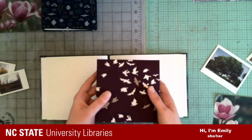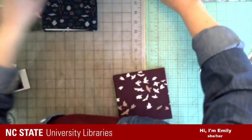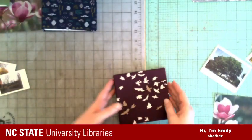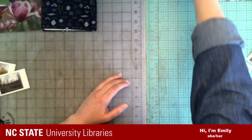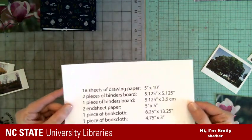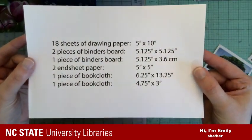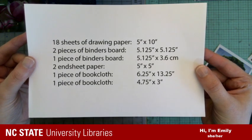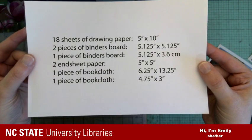That's sort of the plan for the size. If you want to make exactly what we're making today, I went ahead and put all the dimensions of everything we're going to need. If you're live, you could screenshot that. If you're watching the replay, you can also screenshot it or just pause and write down what you need.